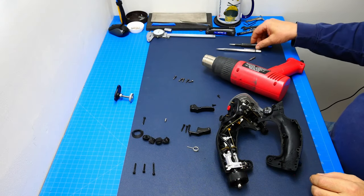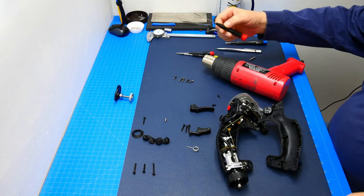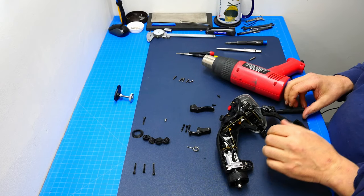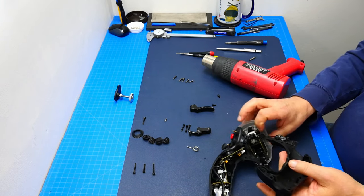Here we are with our buttons. I've got my heat gun over here and also a couple of screwdrivers with a fine tip. Let's see if we can get started and take one out - they're all nicely glued in with hot glue, so this will take some time to get this all disassembled.